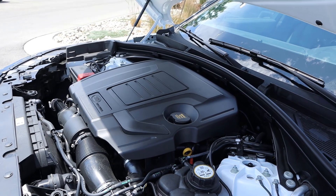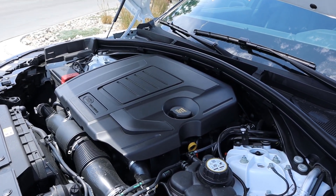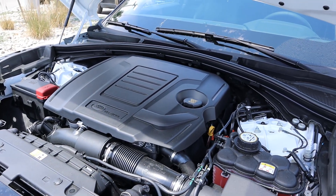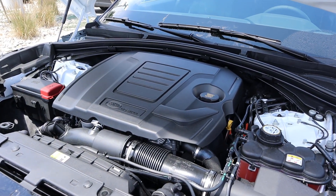Powering this is a turbocharged two-liter four-cylinder that goes through an eight-speed automatic transmission. Fuel economy is 22 around town and 26 on the highway, with power figures of 247 horsepower and 269 pound-feet of torque.